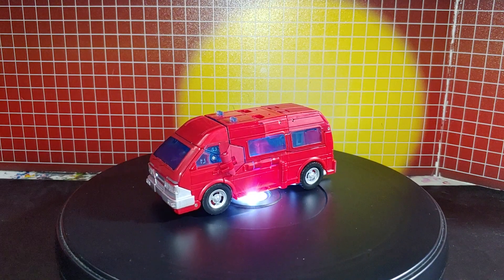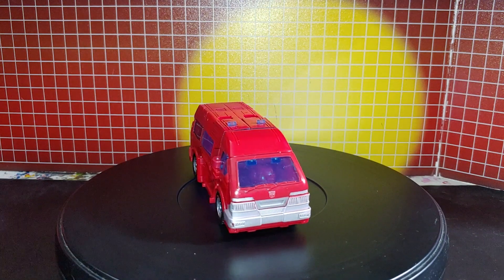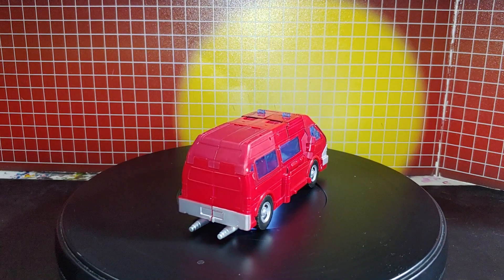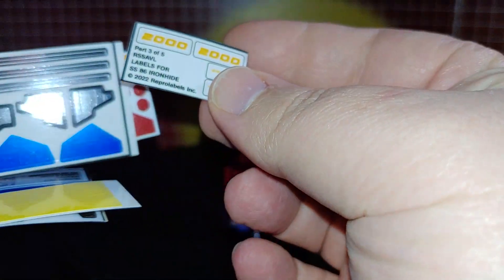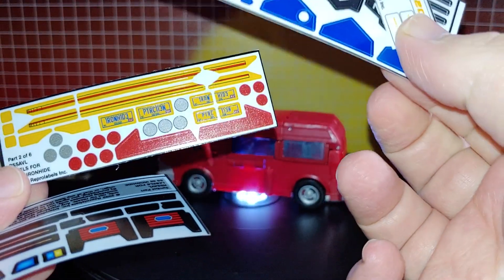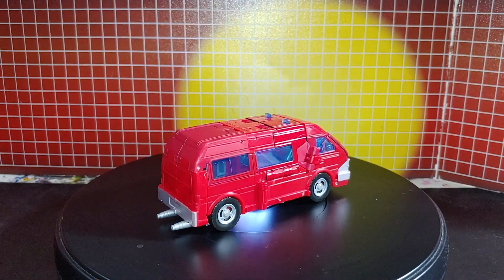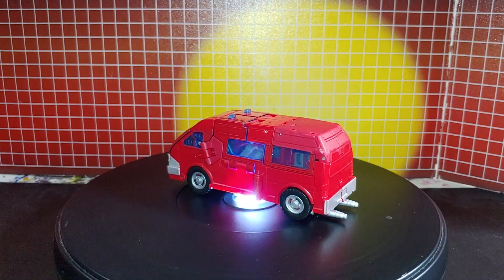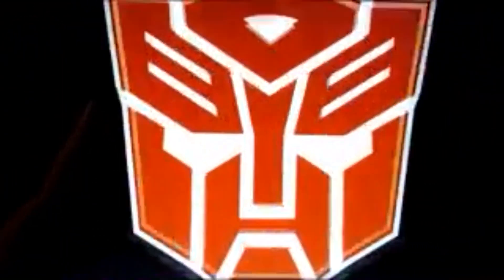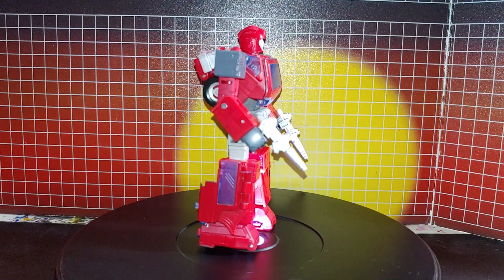Here's your Series Ironhide before I put the Toyhax labels on. There are at least six sheets of decals for it. So now I'll put it in robot mode. Here he is in robot mode before I put the labels on.